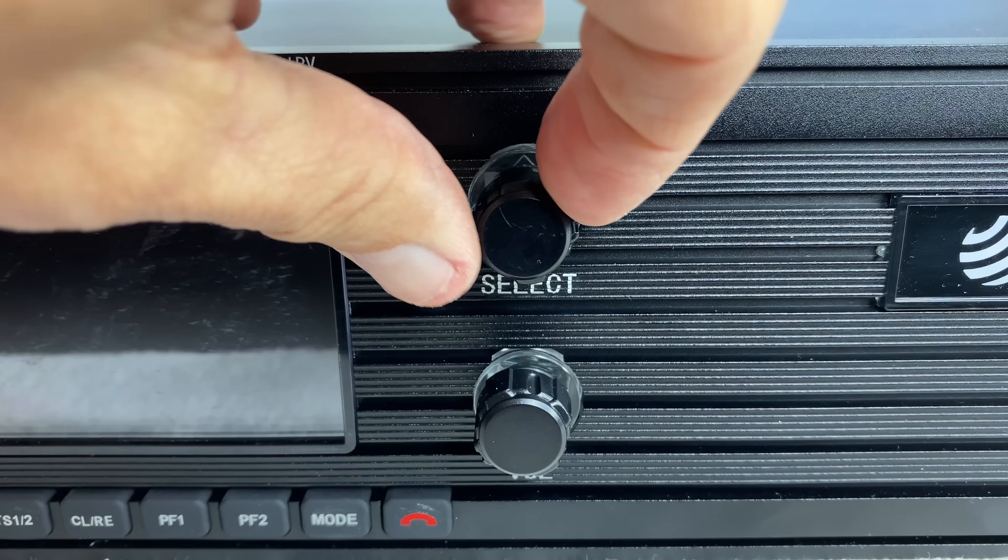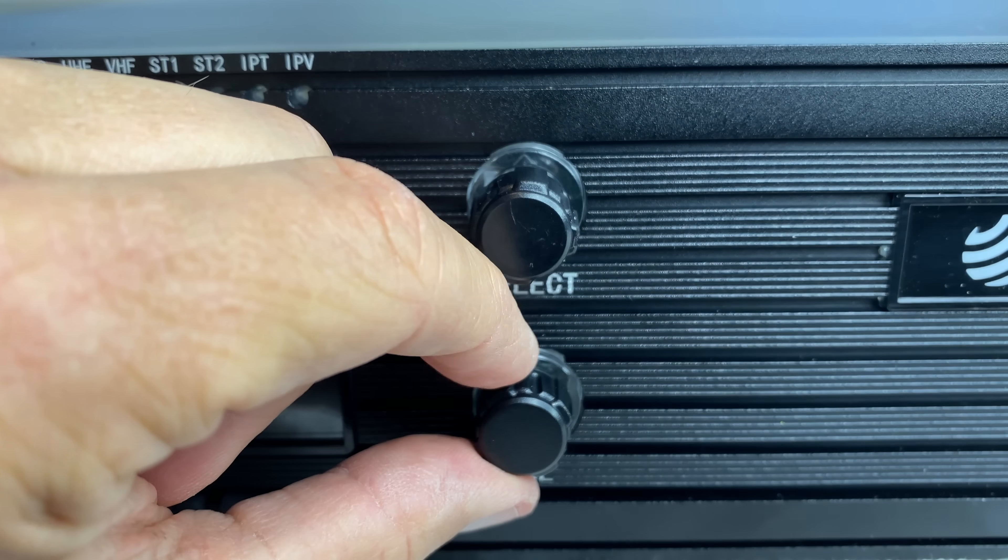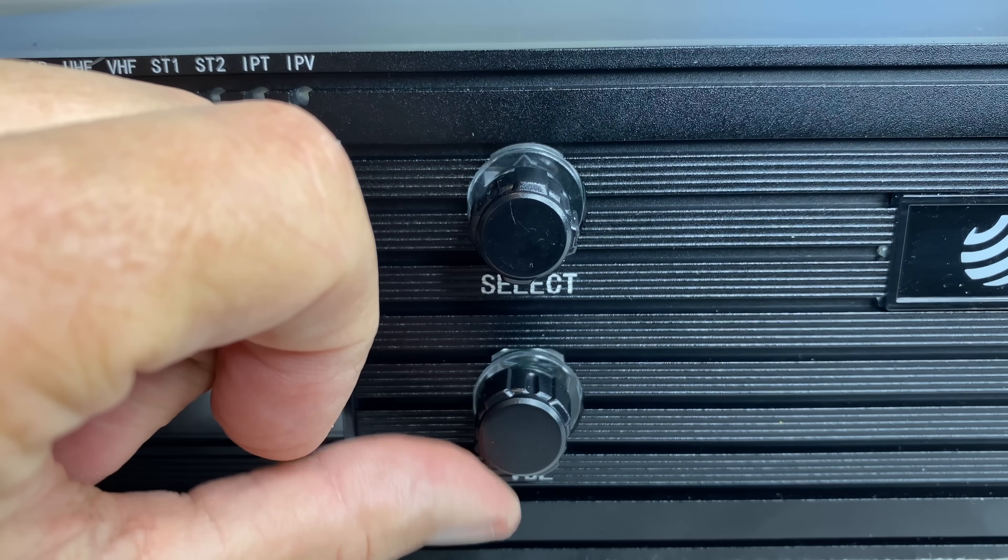Being the queen of all that is GMRS, of course I very eagerly ordered the repeater a day or two after it was first released. BTEC shipped it pretty much immediately, and I received it after just a couple of days. Upon unboxing the repeater, the very first thing that I noticed is that the knobs on the front of the repeater were very loose, which I did not prefer, but I carried on.